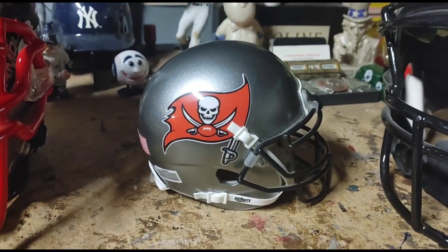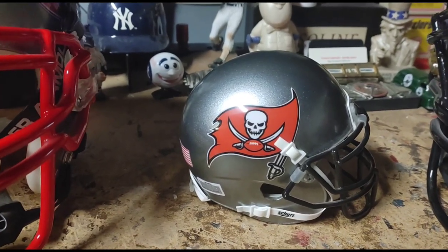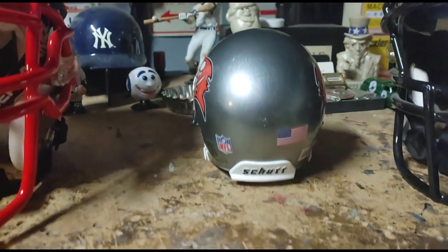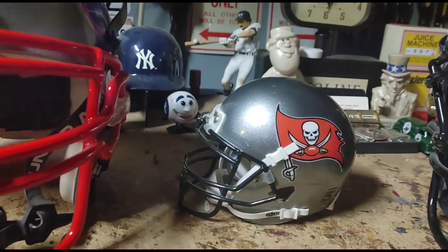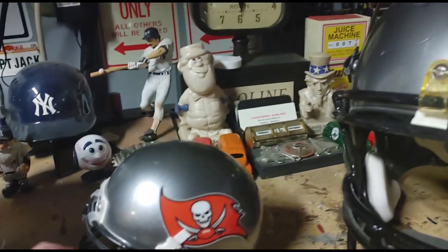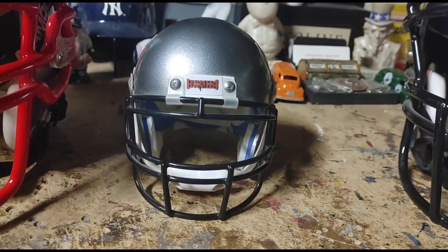I can also make small mini helmets. This is the Tampa Bay Buccaneers — I made it because I like pirates! Just like the big ones, the decals come off eBay. What I do is paint it to color-match the team's colors as best I can.